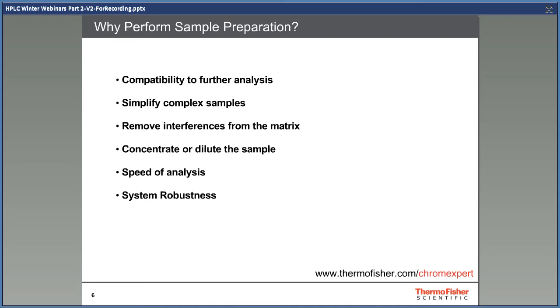A few reasons to use sample preparation are listed here. Some reasons, such as compatibility to further analysis, are mandatory — for example, you can't inject an apple onto an HPLC column without some form of sample preparation. Others, such as simplifying complex matrices, are essential; you can inject a whole blood sample onto a column but you won't get good lifetime from that column. Others are beneficial, such as speed of analysis and concentrating the sample, which drastically improve assay performance or laboratory workflow.